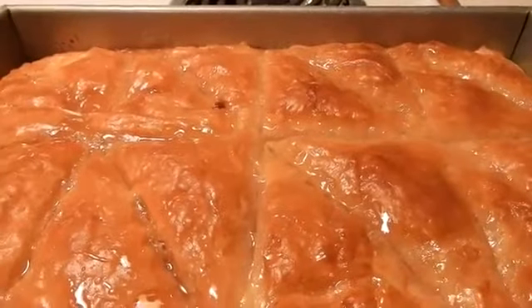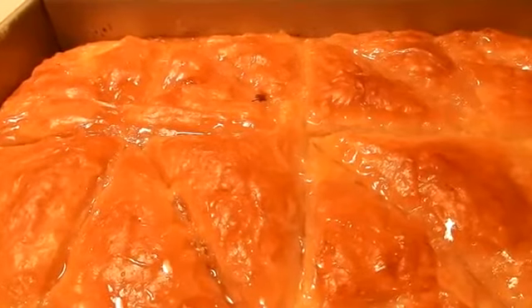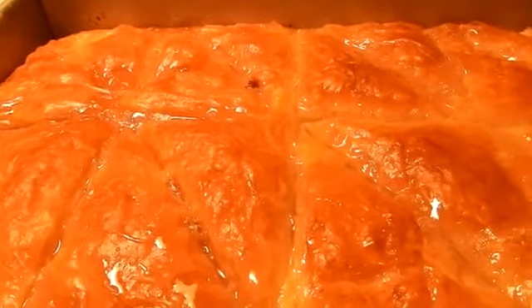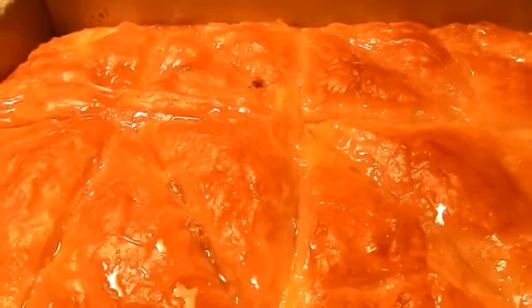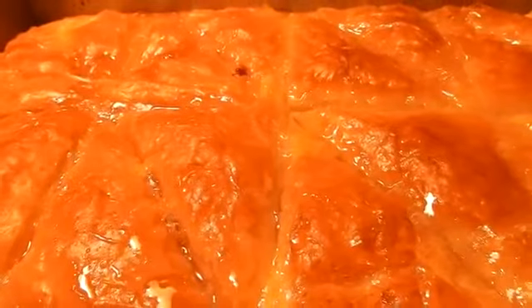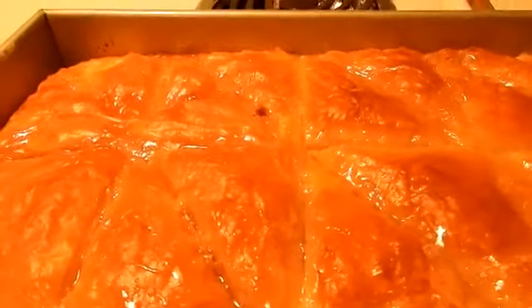Hello and welcome to Yota's Kitchen. Here is my galactoburiko — I took it out of the oven after about 45 minutes of baking and added the syrup on it. The syrup was cool and the galactoburiko was hot. I'm going to let it sit a little bit, then slice it all the way through, remove a piece, and show you what it looks like.